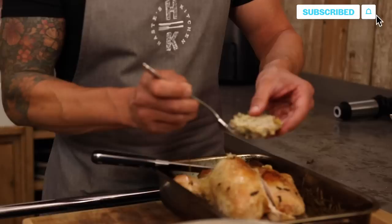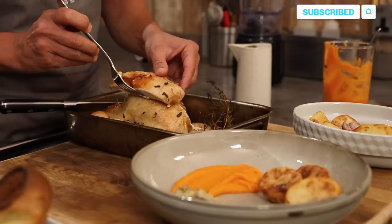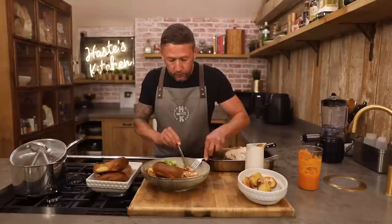So we start off with our beautiful sweet potato puree, got some of our amazing pork stuffing, we've got our amazing crispy roast potatoes, our perfectly cooked chicken breast. We've cooked off some greens and some carrots. We've got our giant Yorkshire puddings and last but not least, I've just done a little bit of gravy just to dribble over the top.